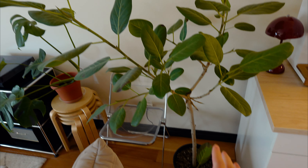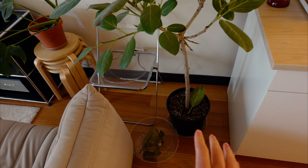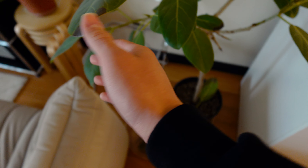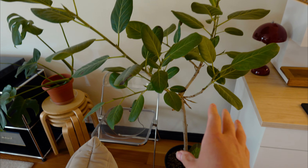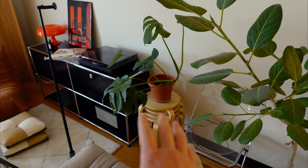This is called the Ficus Audrey — it's a beautiful tree. I don't know what happened but all the leaves are starting to brown and fall. It's not underwatered or anything; I think there was already some root rot before. These kinds of plants are always super finicky compared to my Monstera, which is doing completely fine.